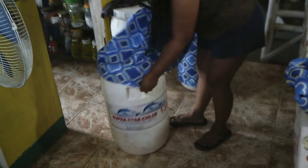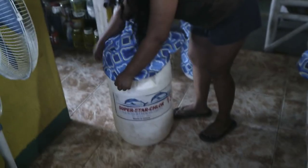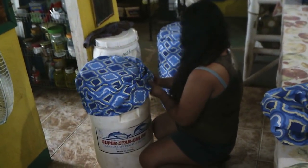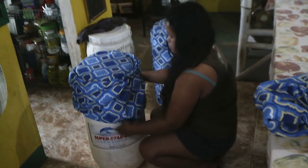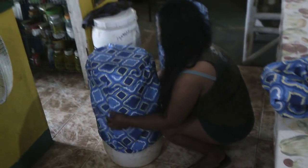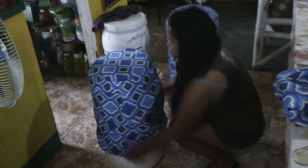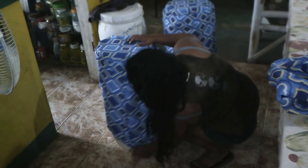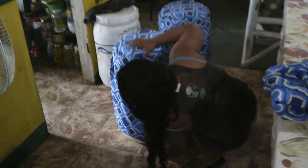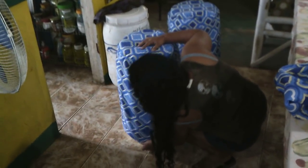We probably won't get any bugs crawling up in there, or at least a lot less. It's worked out really good. Folks, that's why I love her so much — she is so creative when it comes to this stuff.